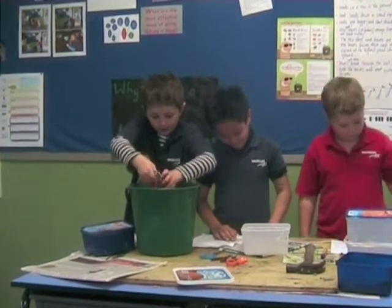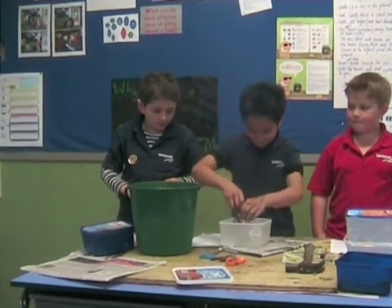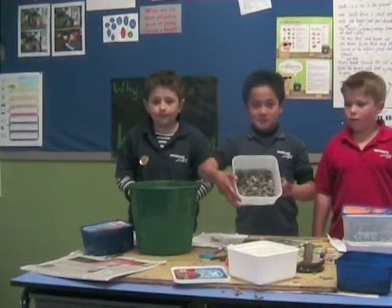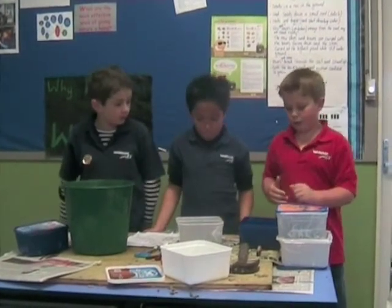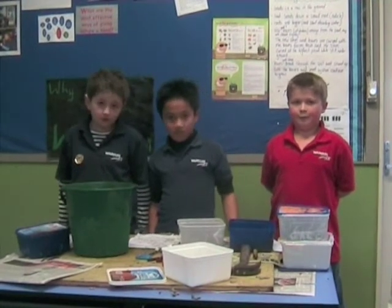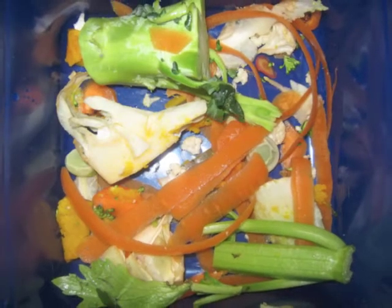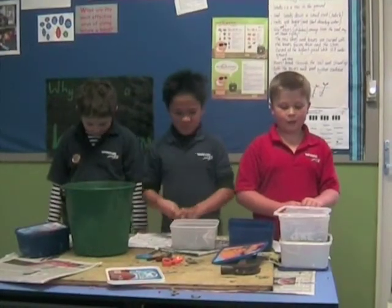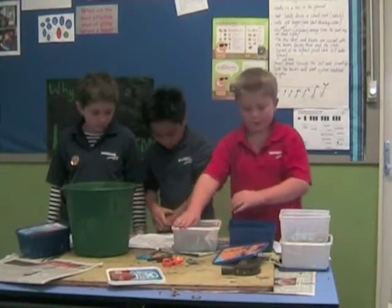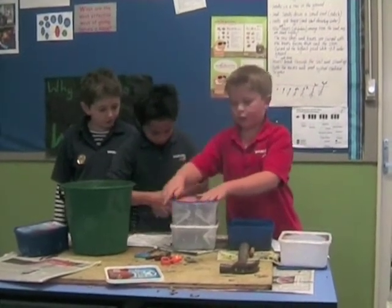You need to squeeze the newspaper out and then rip it up. It might look like this. Grab a handful of soil and sprinkle it over. Put some tiger worms into the container along with some bedding strips. Once the container becomes full, put another cut-out lid on top. You might want to sprinkle some more soil.